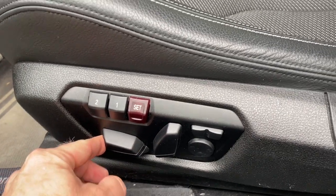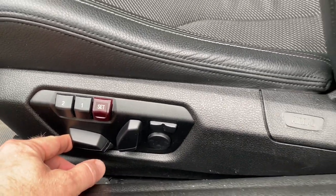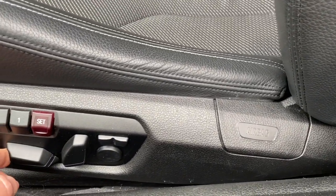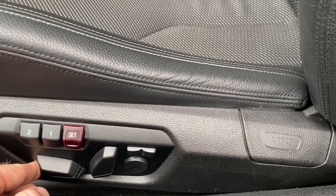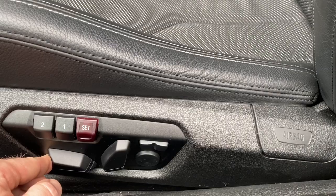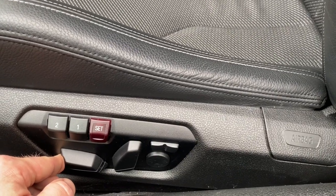Okay, then let go, and now we're going to go all the way back with the seat and do the same thing — hold it in for 10 seconds. We're going to do this in every direction.